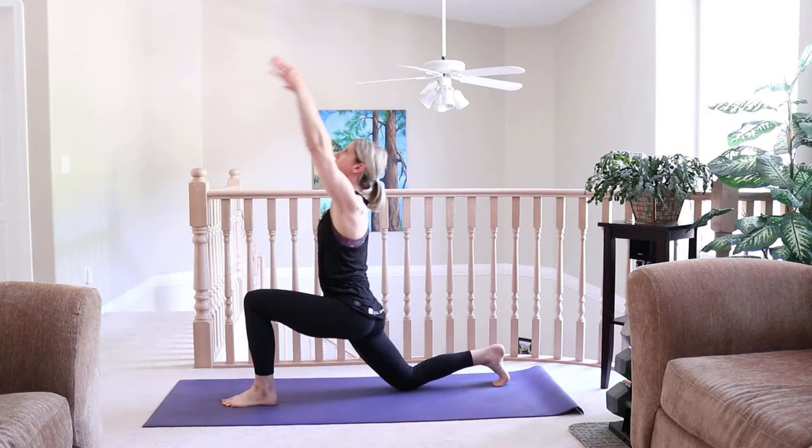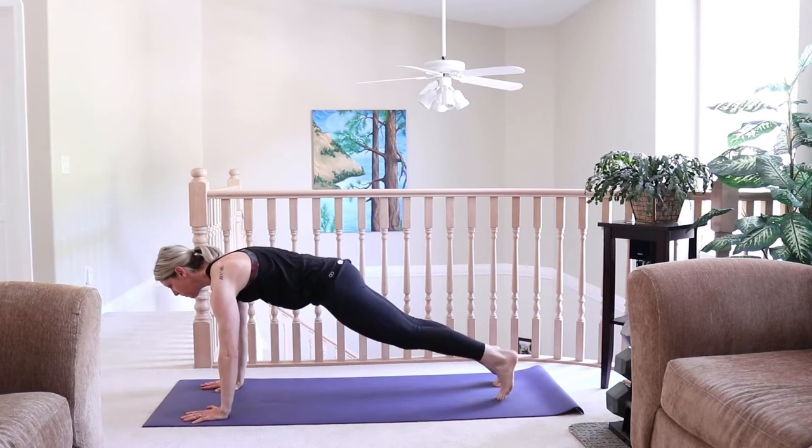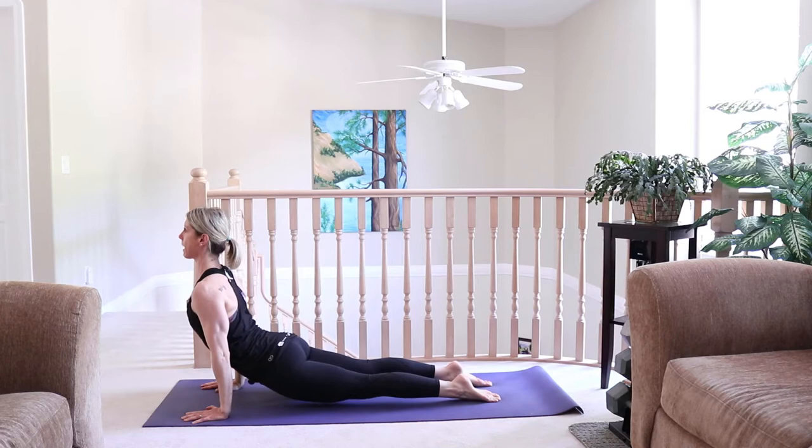Inhale, sweep the arms up, and exhale, fold forward. Plant the hands, step back into plank, glide and lower Chaturanga. Inhale, Up Dog or Cobra, shoulders draw back. Exhale, lift the hips, tuck the toes, Downward Dog.